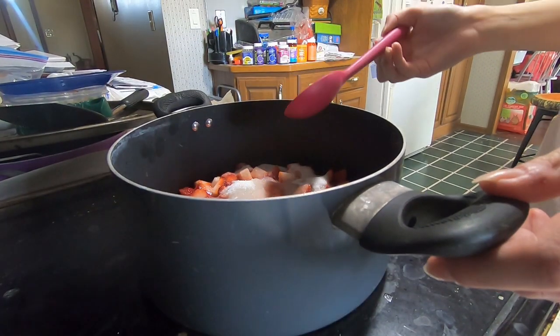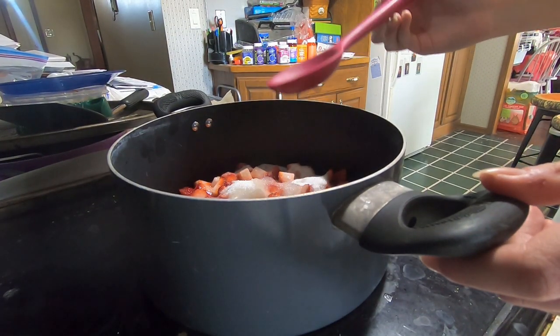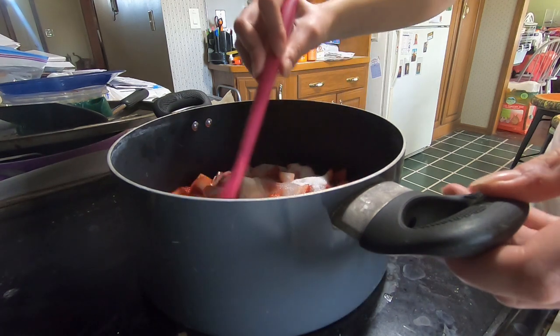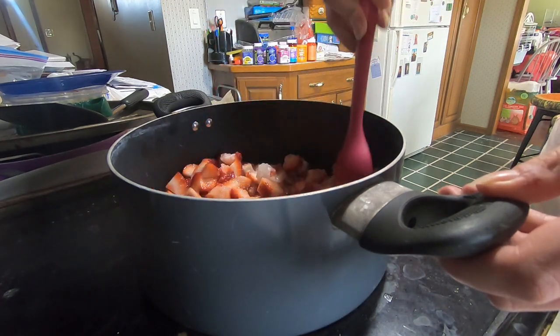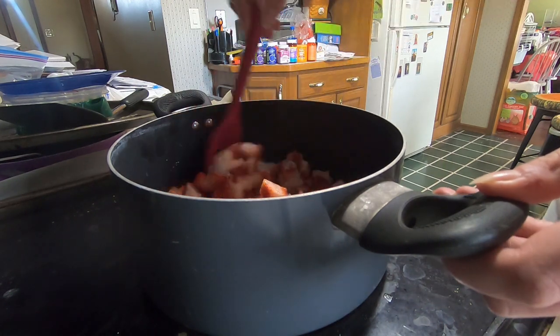I have this on the stove on medium low and I'm just going to be stirring this up until the sugar is completely dissolved.